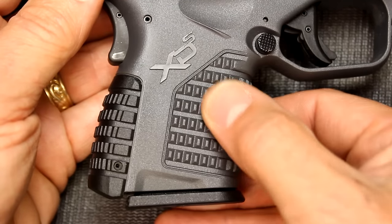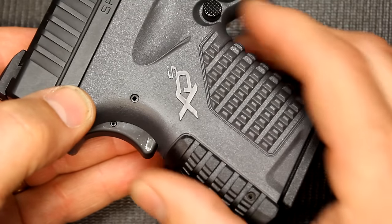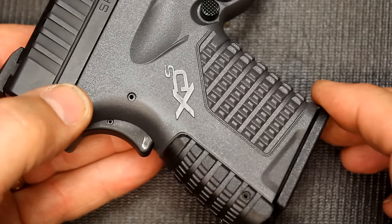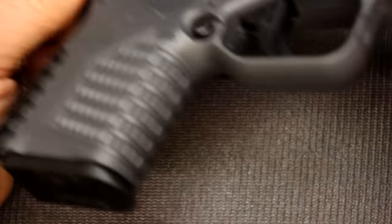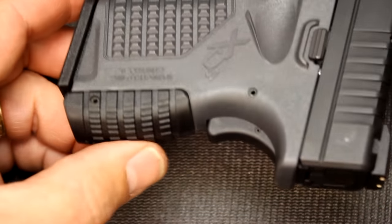The grip has been textured very well. One of the downsides to me on a lot of the single stack pistols is they are very slick almost — there's texturing but it's not really that aggressive. And that's one of the things you're going to see with this: it has a really aggressive texturing all along the front strap and of course with the removable back strap.